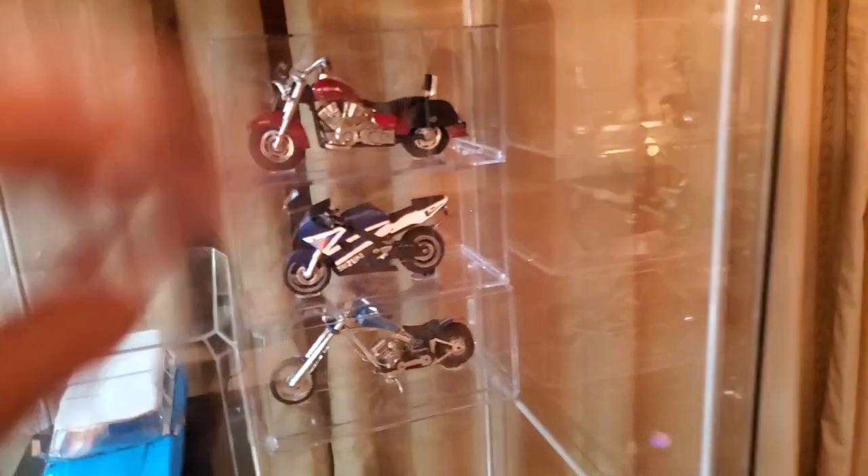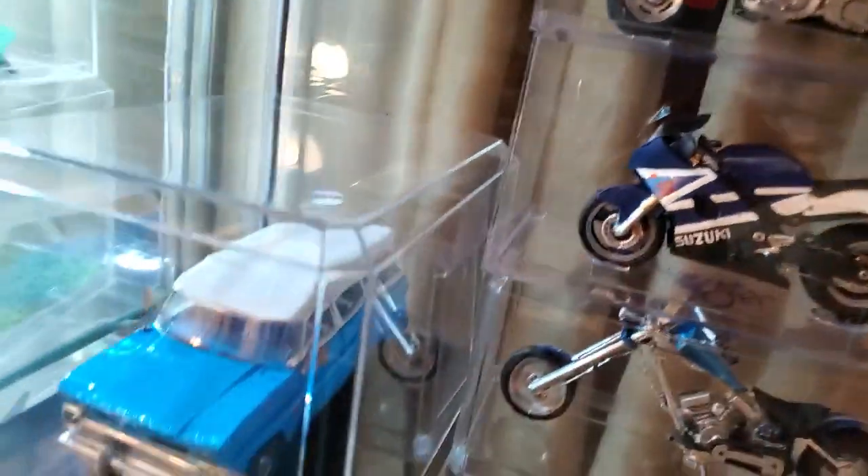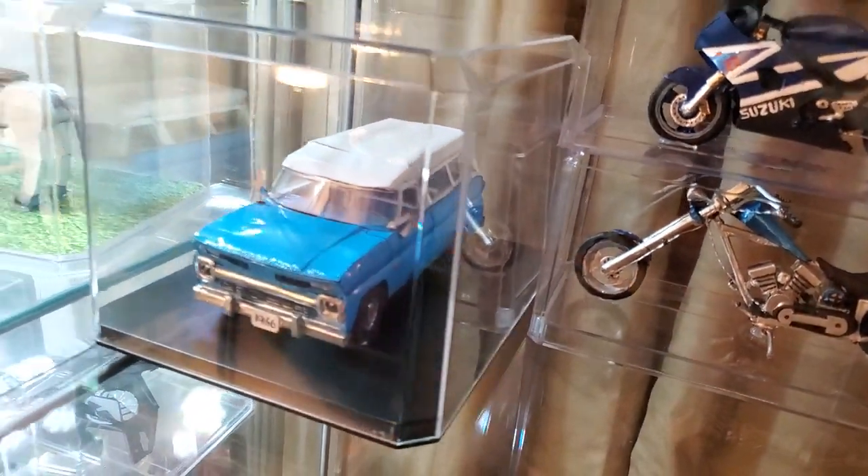A while back I made The Gixxer, which I was pretty proud of, and the '66 Suburban, which I showed you guys.